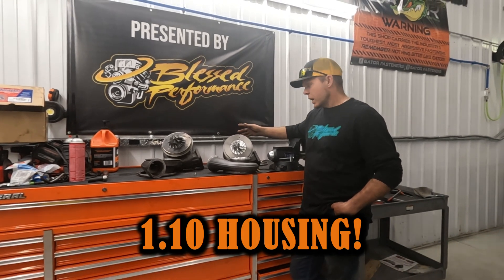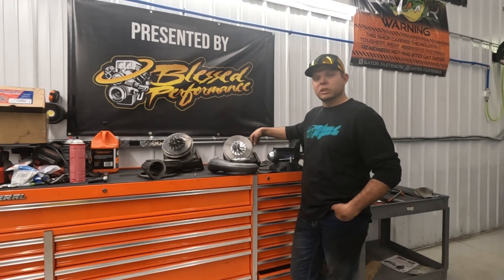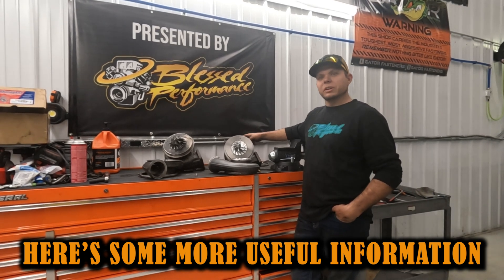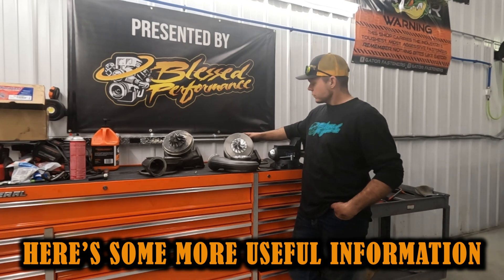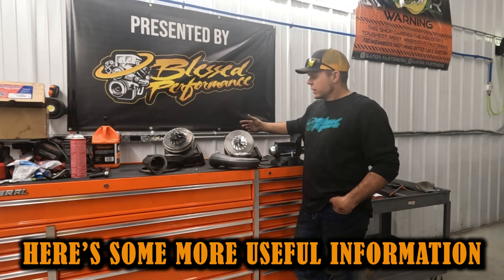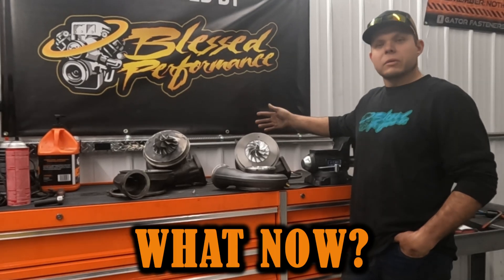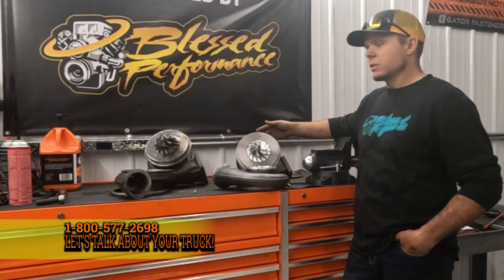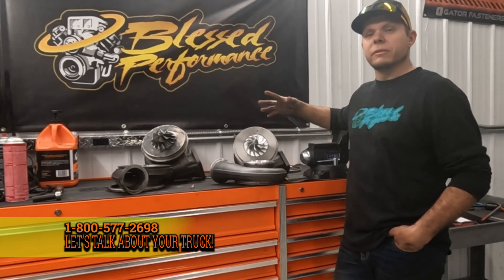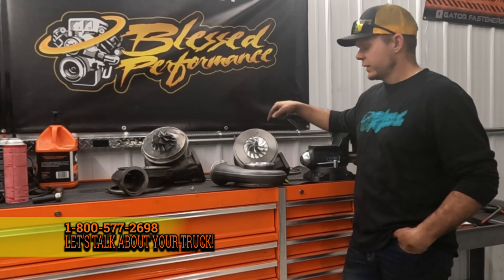So I ordered it with an optional velocity stack and a 1.10 housing, because it is a second turbo for me, and a T6 mount. I believe we still have the 83-millimeter turbine in here, so it should still spool pretty fast. I went a little bigger on the housing because it's not my main charger — it's going to spool up after the valley charger. It comes in a T6 or T4 flange for your setup.